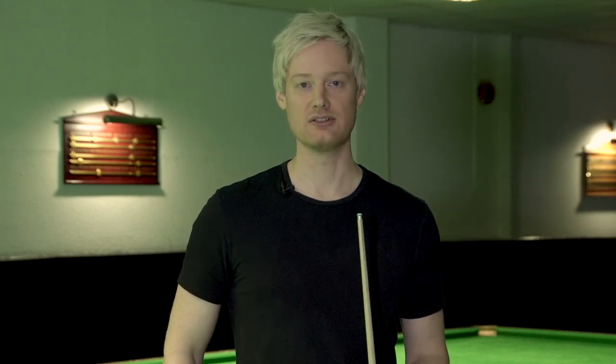Hi, I'm Neil Robertson, 2010 World Snooker Champion. I'm just going to show you a few different shots, how they might come up in match conditions, and they're going to get a little bit harder as we go along.